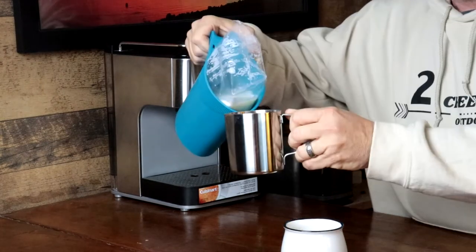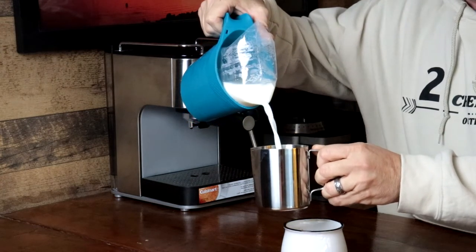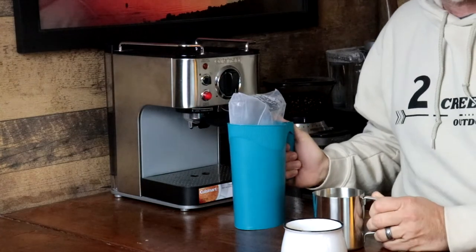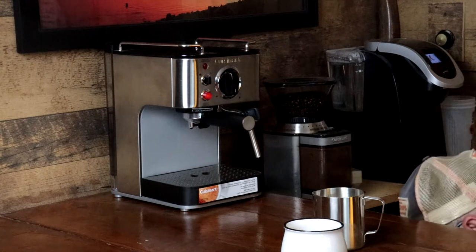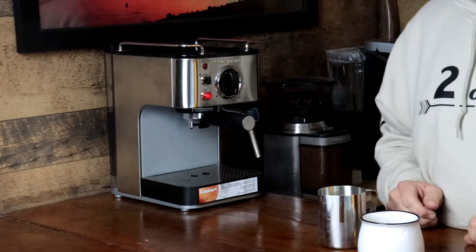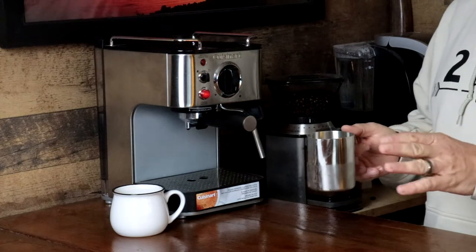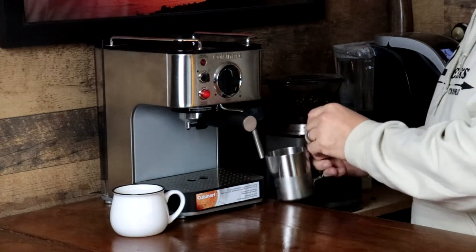Now we're going to froth some milk. Yes folks, I'm in Canada. We have milk in bags, as well as curtains and plastic jugs. Let's try the frother. Now I am not the best at this. I've done it once. Messed it up royally. But let's see what we can do here.